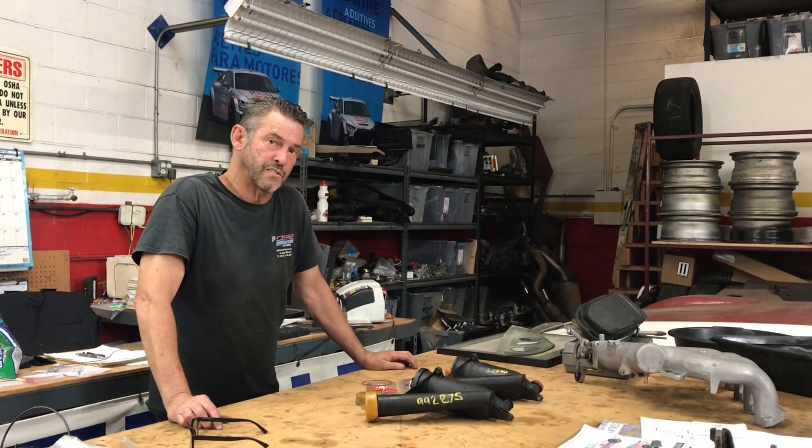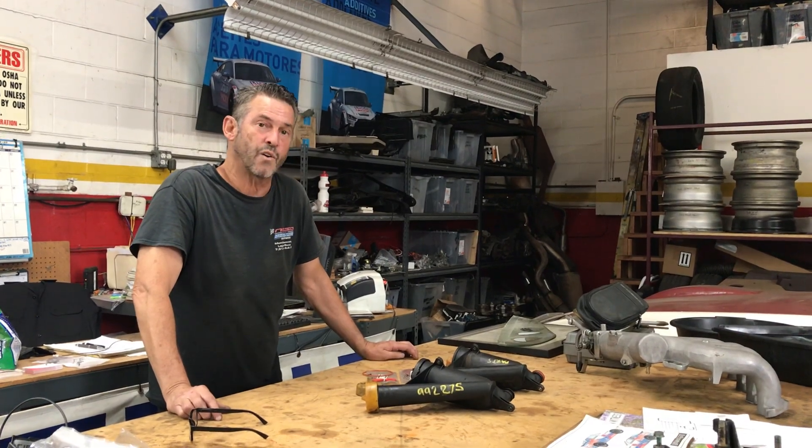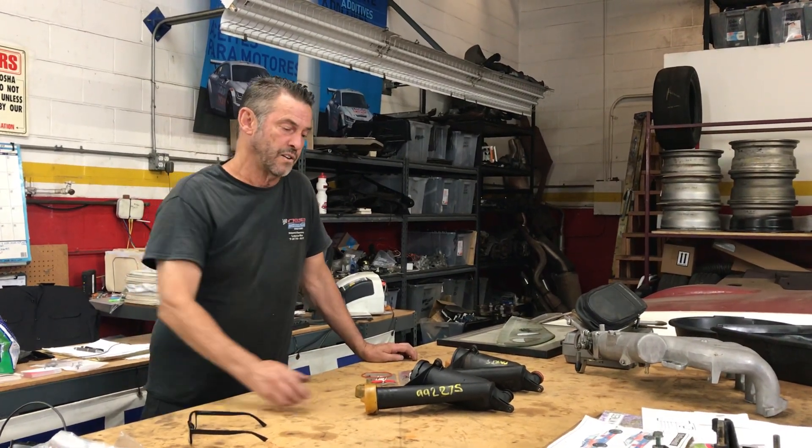Hey 944 fans, Tim again here at CRE in San Diego. I want to talk to you a little bit about the AOS, the air oil separator on your engines.